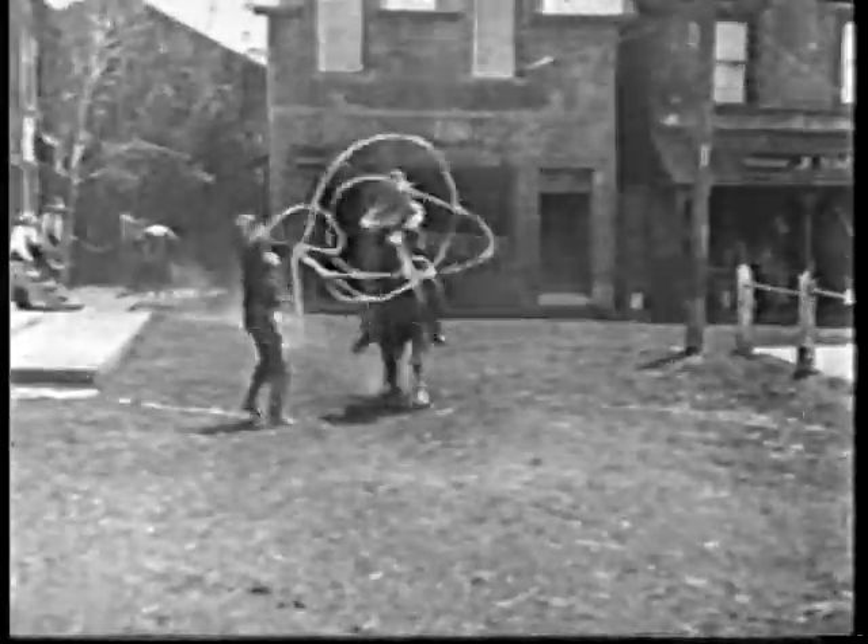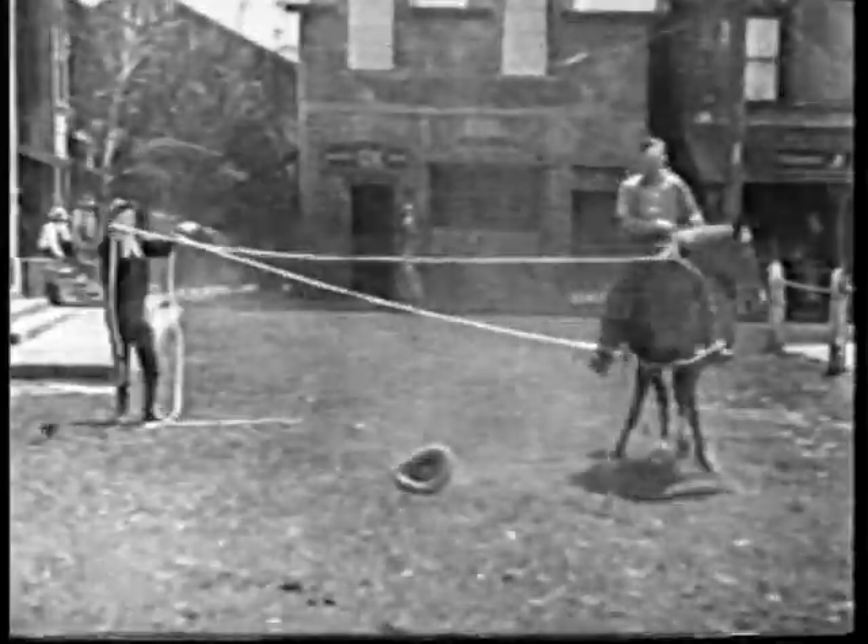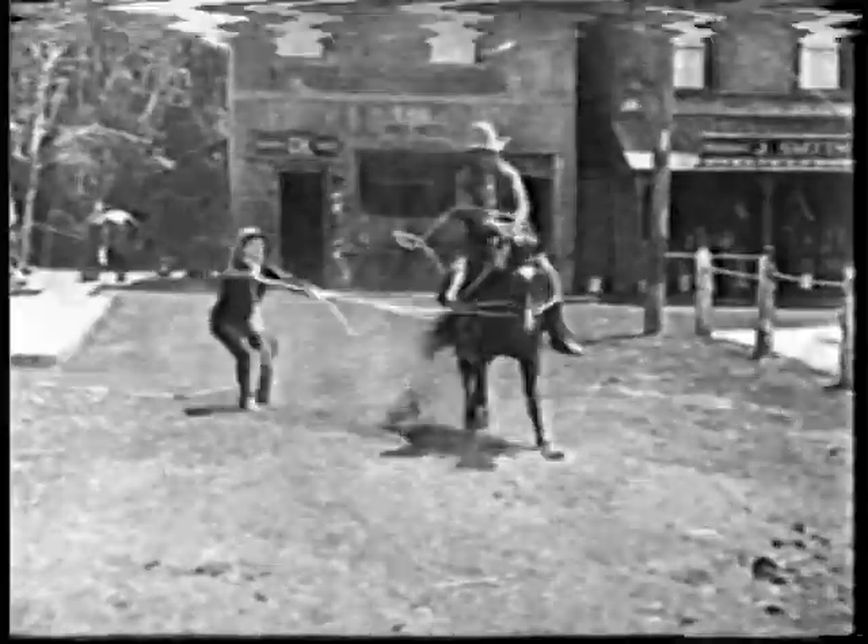Now two ropes with one hand going in two places, horse and rider. Now three ropes. Now four ropes!